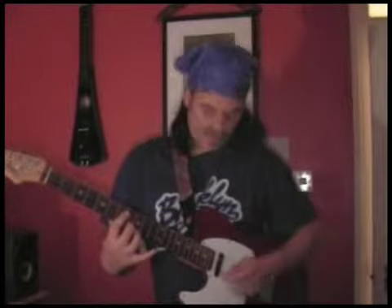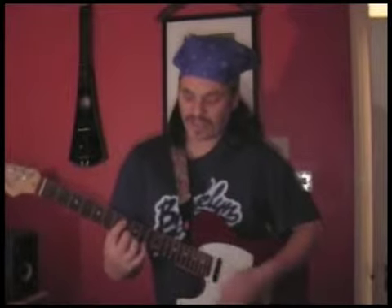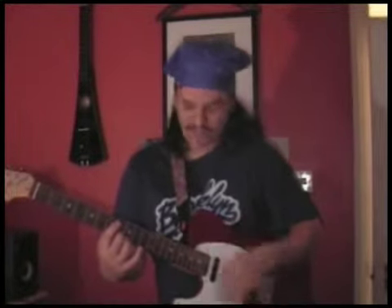So then the funk comes with this note. It's very, very rhythmic. Funk guitar is full of rhythm, full of intense rhythms, very choppy. So the lick just goes... dagger, dagger, dag, dag, dag, dag, da, da, da, da — down and up strokes.